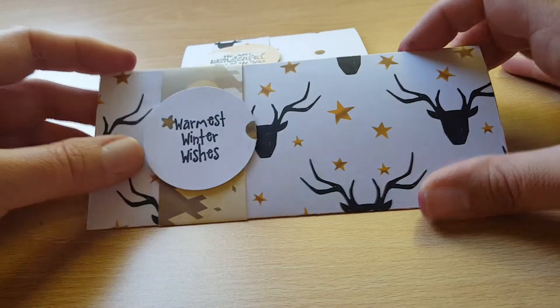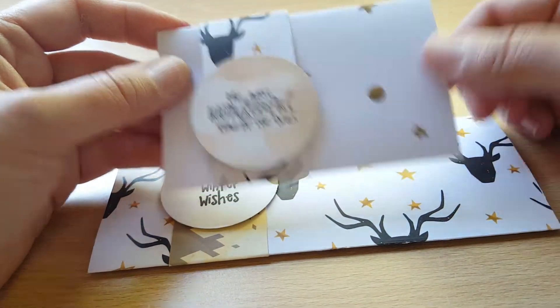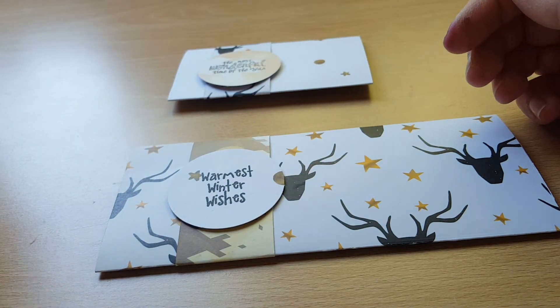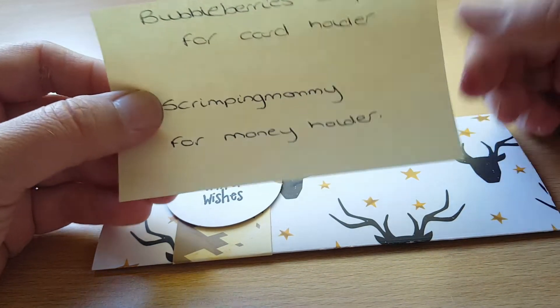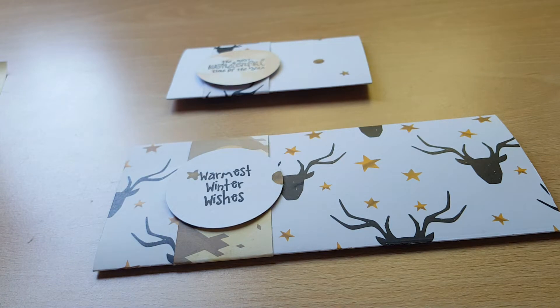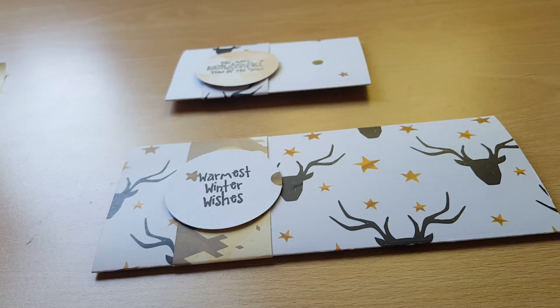These two — this is a note money wallet and this is a card voucher wallet. I drew the inspiration for the card holder from Bubble Berries Crafts and for the money holder from Scrimpy Mum. I've basically taken the idea and tweaked it a little bit to what suits me, and I found it works quite well. They're very easy to make up and I don't use that much card. It's nice to give people a mention where you've drawn the inspiration from — as YouTubers it helps everybody out and it's nice to share the channels.